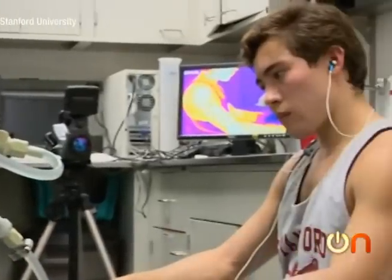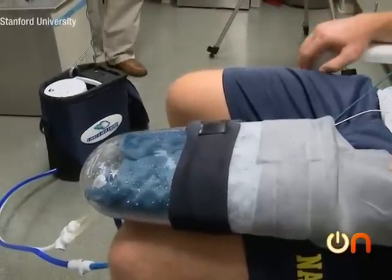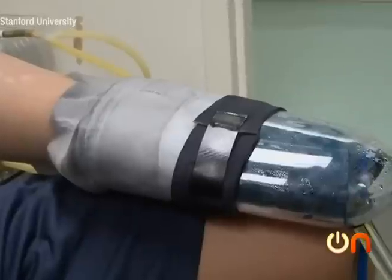It works by letting cooled water flow into a vacuum around the palm of your hand, then it helps draw that cooled blood back into the rest of your body. The result? A faster recovery and better performance.